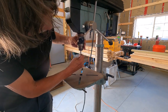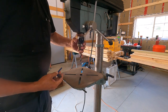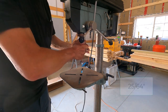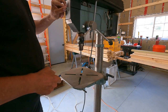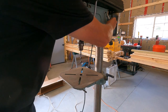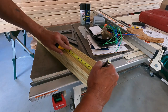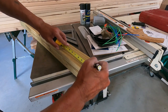I'm using three-eighths inch bolts, so I'm going to drill the holes at 25/64, which is a clearance hole. I would normally use my combination square to do the layout, but I can't find it.